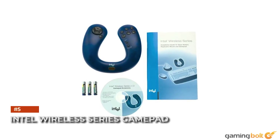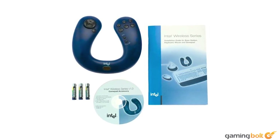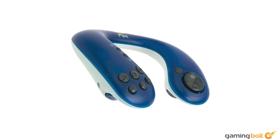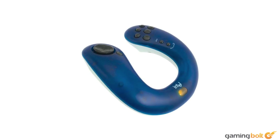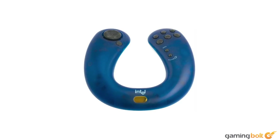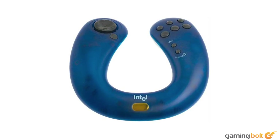Intel Wireless Series GamePad. This is not a controller. This is an emergency flotation device that could potentially double up as an alternative controller challenge in Sekiro. You could argue about holding it as you would a steering wheel and play normally. You could also use any other controller or a mouse and keyboard and achieve vastly superior results without finagling a misshapen blue boomerang. That's also an option.